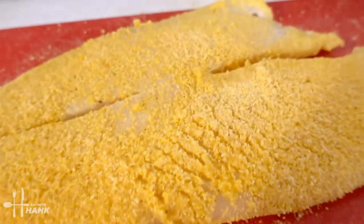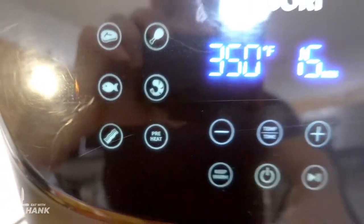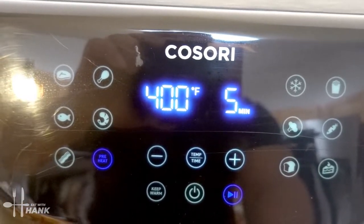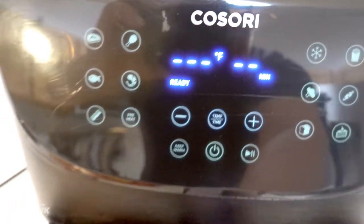This is what it looks like before we put it in the air fryer. Now let's preheat the air fryer. We're going to turn it on, push the preheat button, and preheat it to 400 degrees. It's fully preheated to 400 degrees.